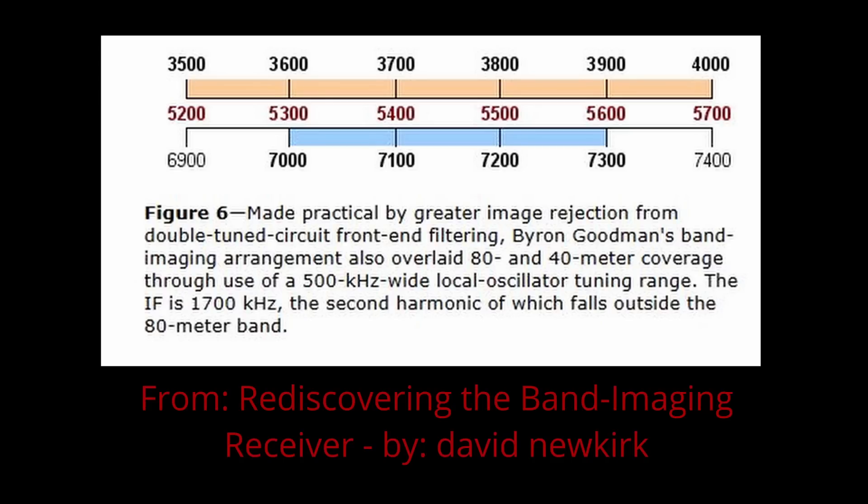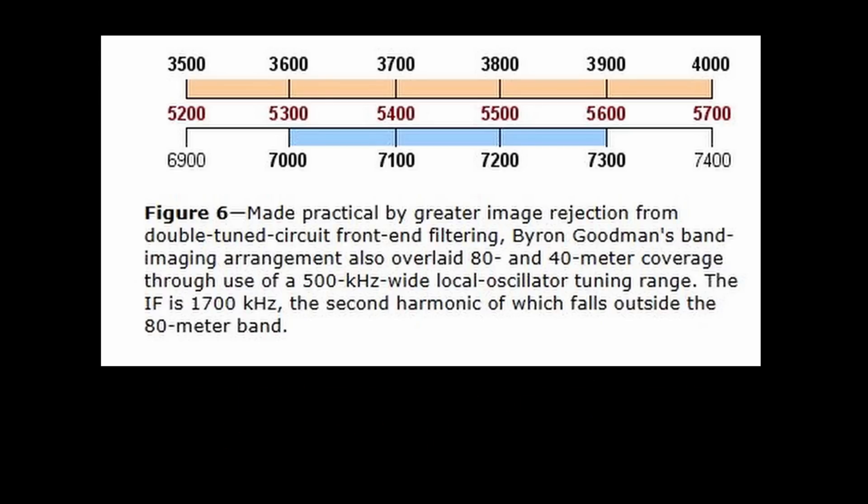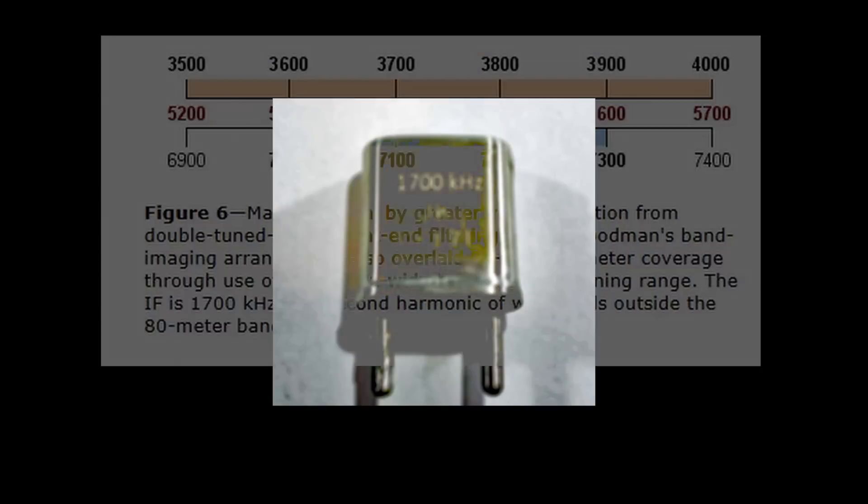With a 1.7 MHz IF, you end up with two bands. If you make the LO tuning 5.2 to 5.7 MHz, you get 3.5 to 4 MHz with high-side injection — the low image band. With low-side injection tuning the high image band, it's 6.9 to 7.4 MHz, covering 40 meters. So both bands are covered using the same LO tuning range. But it's very difficult to get 1.7 MHz crystals for the IF crystal filter that the Simple X Super features.